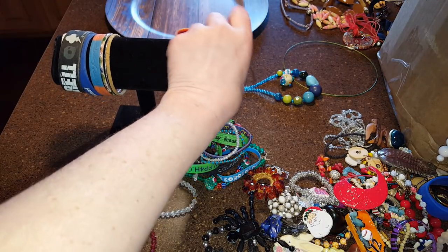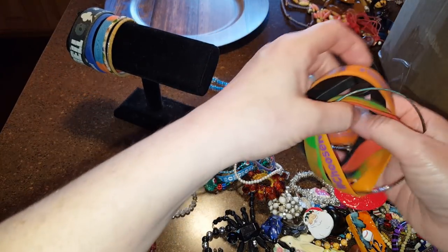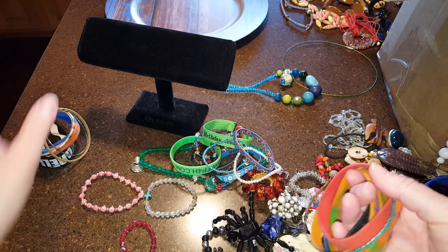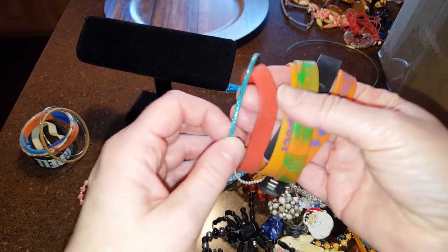Okay everybody, part two. I've been finding junk, so if you're not interested in looking at it, I'm going to do a recap at the end, so you can just skip all this.